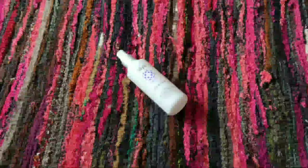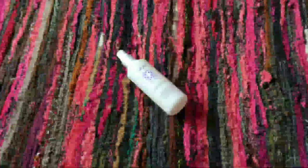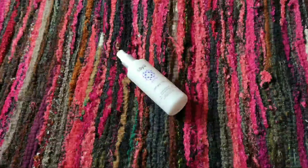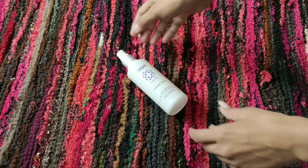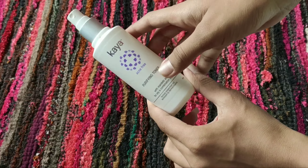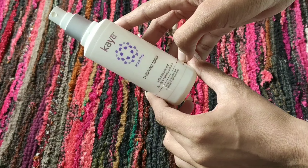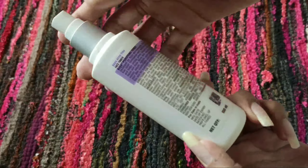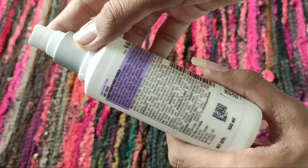Hi guys, welcome back to my channel. In today's video we are going to review the Kaya Acne Free Purifying Toner. We have already reviewed the face wash, and if you haven't seen that video then go and see it. This toner contains mandelic acid, and in this video we are going to look at it very closely.